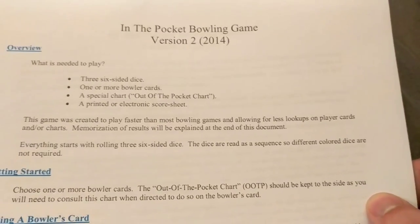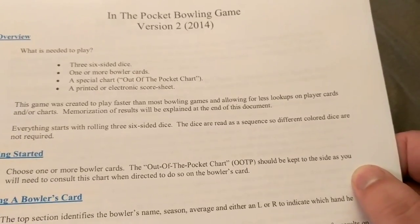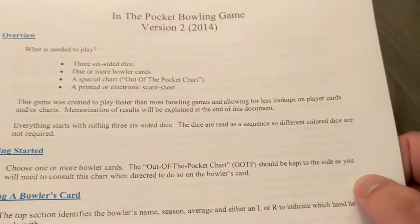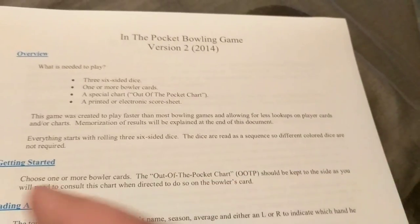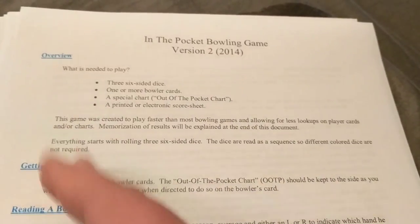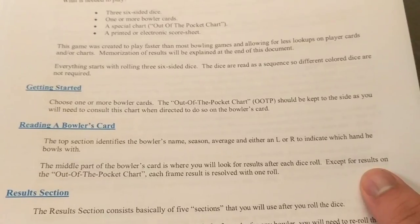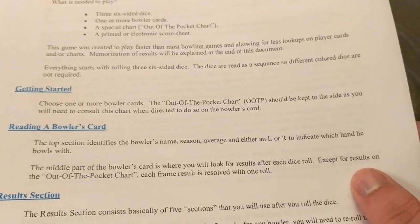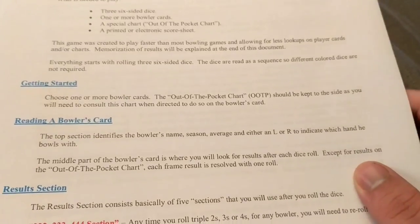Everything starts with rolling three six-sided dice. Dice are read as a sequence, so different colored dice are not required. It will always read the lowest number first - so if you roll a one, a two, and a three, it goes one-two-three, et cetera. You choose one or more bowling cards, and the Out of the Pocket chart should be kept on the side as you will need to consult it.